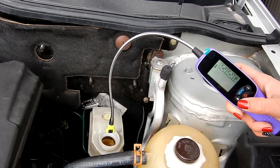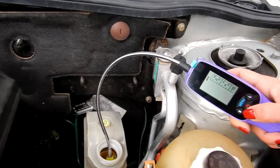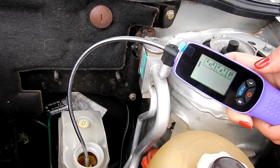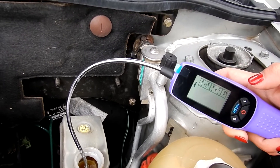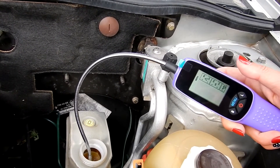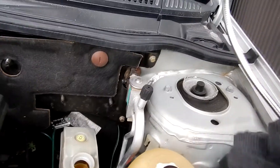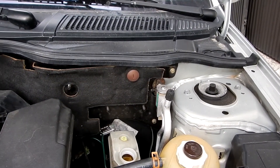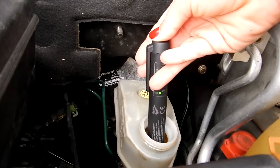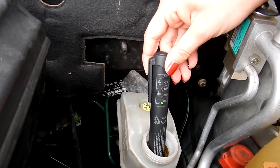Because both tests gave the same results, we decided to try one last car. Nothing is happening at all on the electronic tester — but we changed the brake oil in this car a couple of weeks ago, so I'm assuming that's because it's new. Checking with the pen tester, it says zero percent.